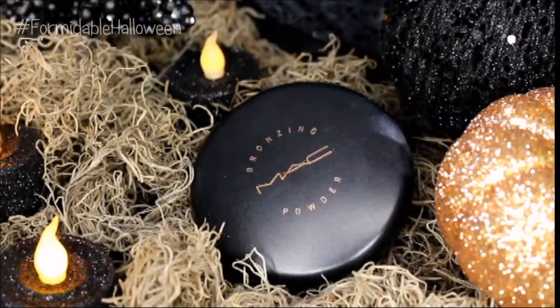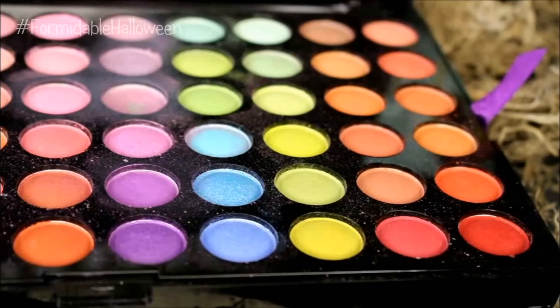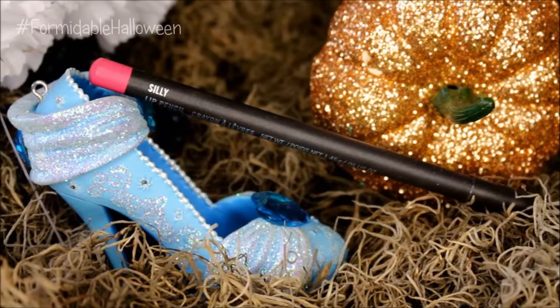Next I take this matte bronzer from MAC and I just apply this onto my cheekbones. Then I dip into my BH 120 palette and with this medium pink, I'm going to use this as blush. Then I take Silly from MAC — this is a nice medium pink — and I apply this onto my lips.